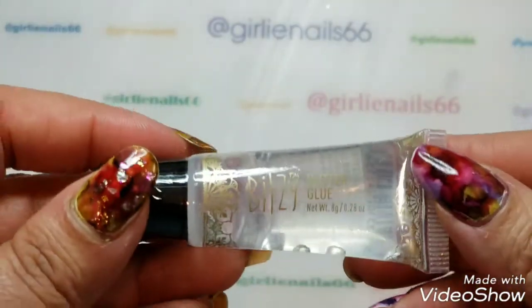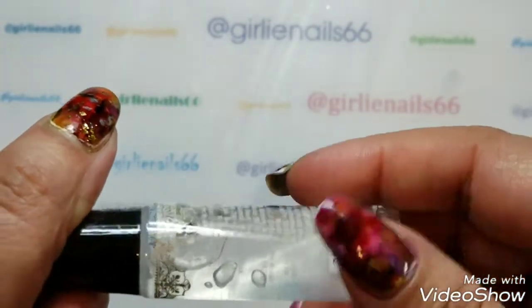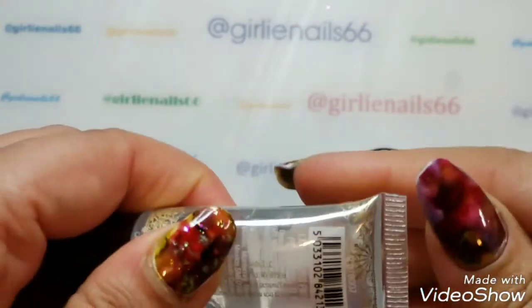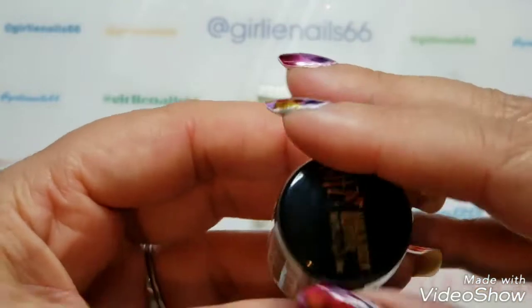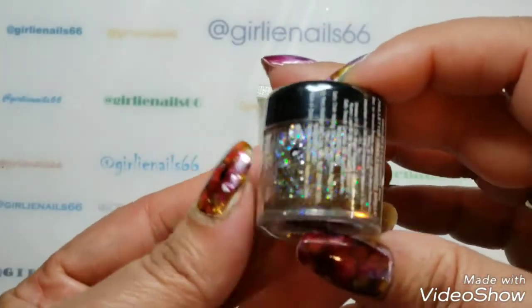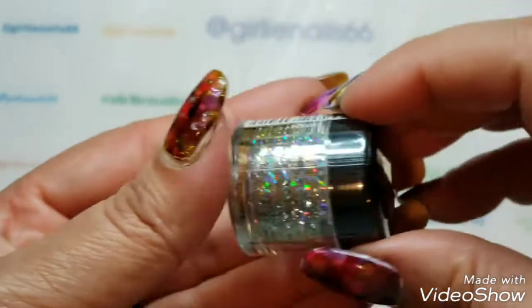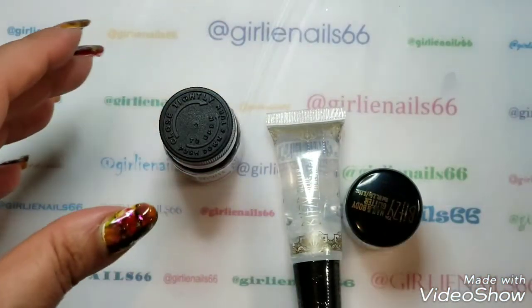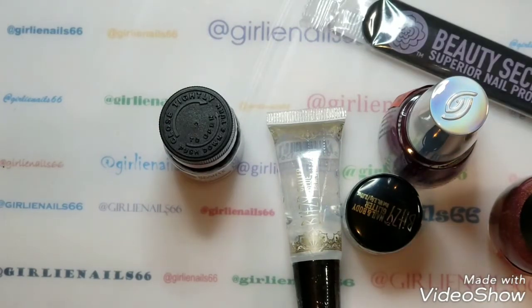Then at the checkout I saw this Bitsy glitter glue, so I wanted to try it out and see exactly what it is — I'll give you an update on that. And of course I got this Bitsy nail and body glitter — it's called Flashlights — because look, it's pretty!